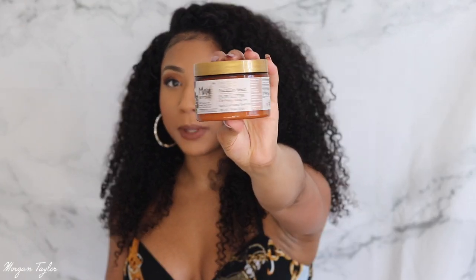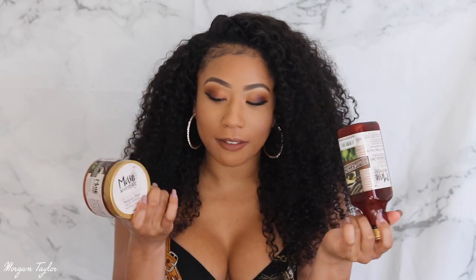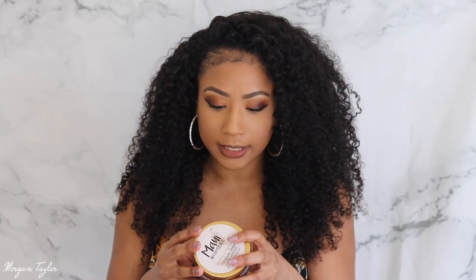One more thing — I love using this Maui Moisture vanilla bean hair butter on the hair as a leave-in conditioner. If you love vanilla you need to get this. It smells so good and it's so moisturizing — it's great for curly hair and I even use it on my natural hair. It has aloe vera as one of the first ingredients. I usually use products that have aloe vera as the first ingredient because it's super moisturizing, especially for curly hair.